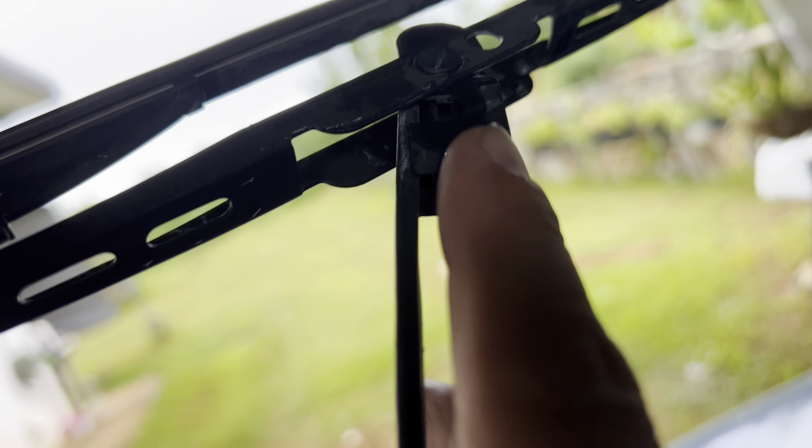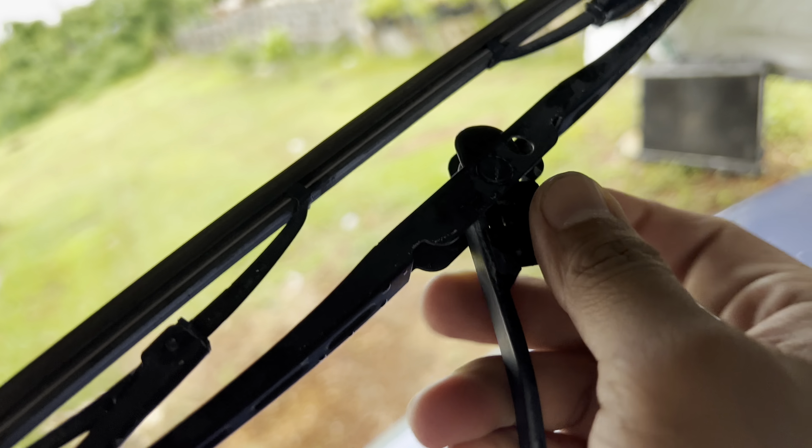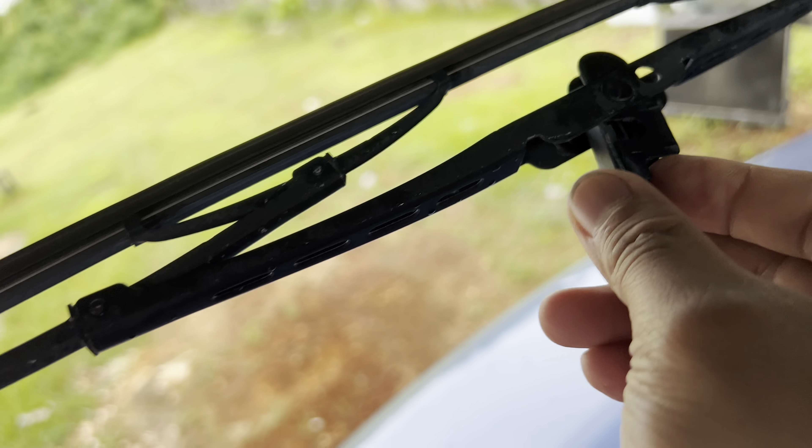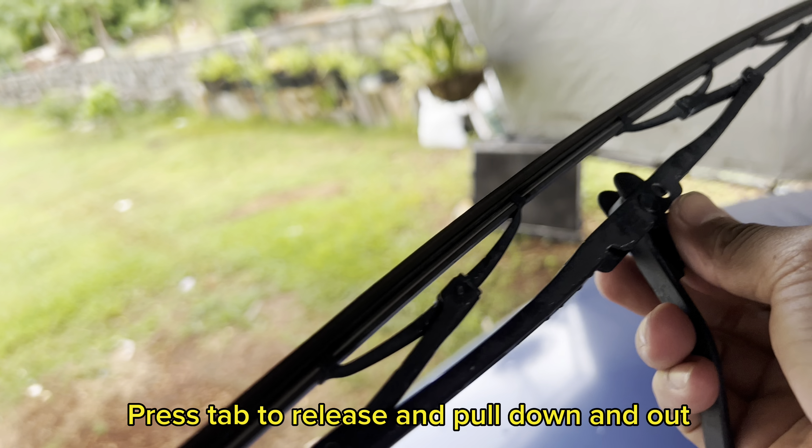That's pretty much what you gotta click and remove. There should be a tab right here like this, and all you gotta do is push it like that and you should pull it down.